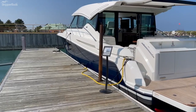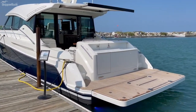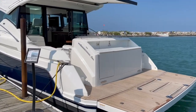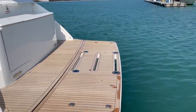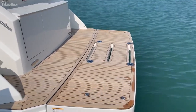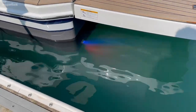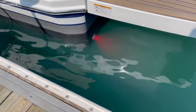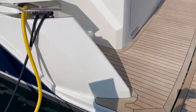This one is in Lauderdale blue. We did do a teak swim platform — Nautical Structures. You can see the four areas where the chocks are inserted. Underwater lights — I don't know if you can see them here in the video, but they will rotate through colors. Once you find a color you enjoy, just flip the switch on and off and it will stay at that color.